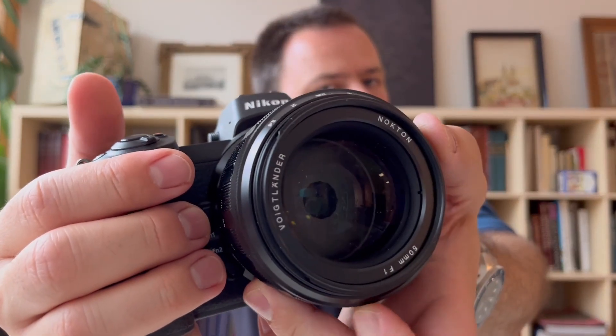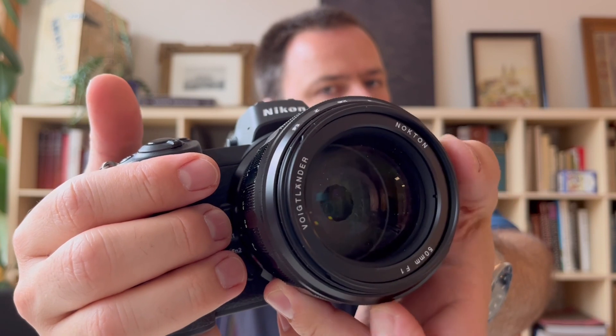All data is completely transferred electronically. In front there is the aperture ring, as you know it from the Leica mount, and a wonderful focus ring which you can find very quickly even without looking at it — it's perfectly usable by feel alone. The aperture ring is also very nice; the click is very satisfying.